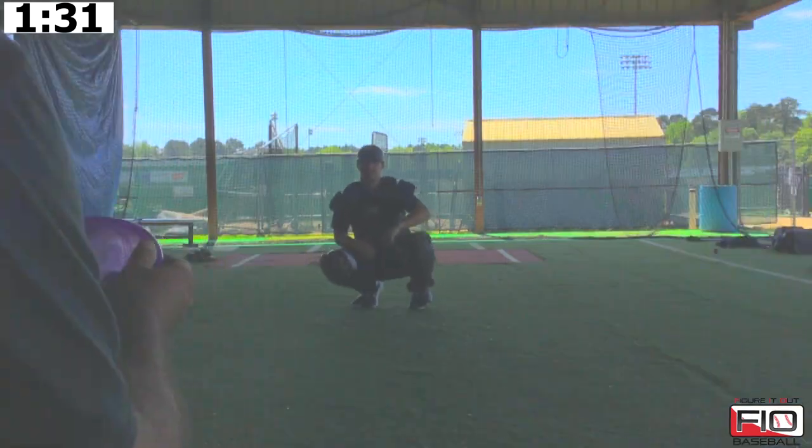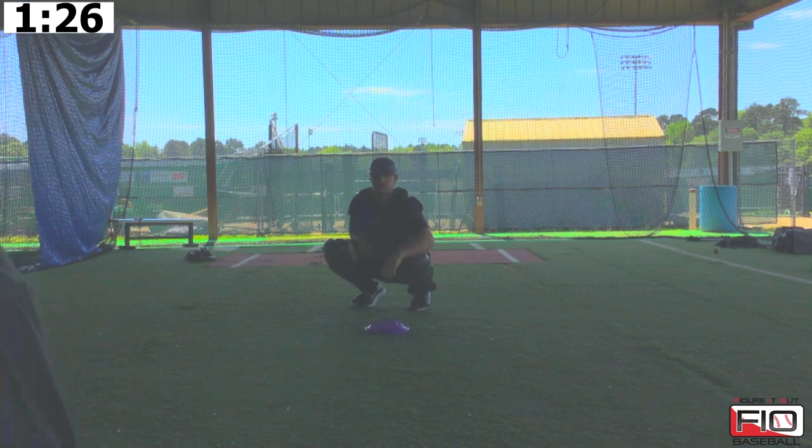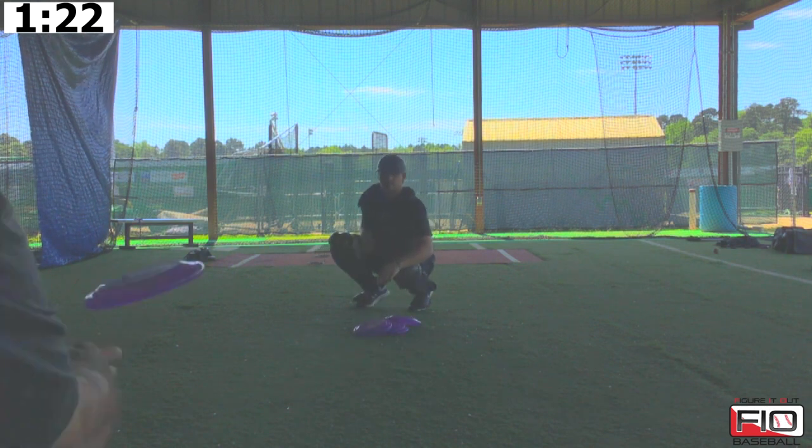This is what the Frisbee drill looks like, guys. We're going to throw about five or six to Skyler so you guys can see it. We're just trying to throw the Frisbee nice and easy so he can keep his fingers underneath the baseball — keeping his fingers underneath the baseball, making that Frisbee turn up at the end on the outer half.